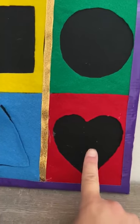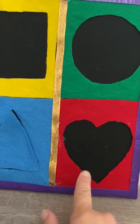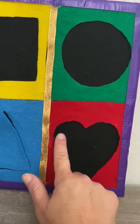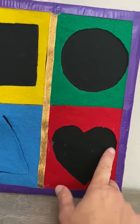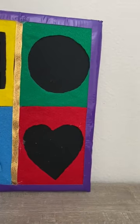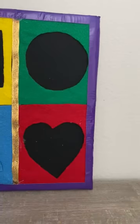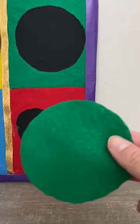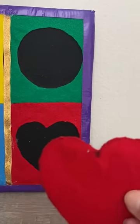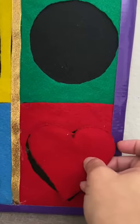Okay friends, we're going to look for the red heart. The red heart is missing. We need to find the red heart. Look, it's the pattern of a heart. Could this be the heart? No. Can this be the heart? No. What about this one? Yay, we found the heart. Let's put it in there on top.